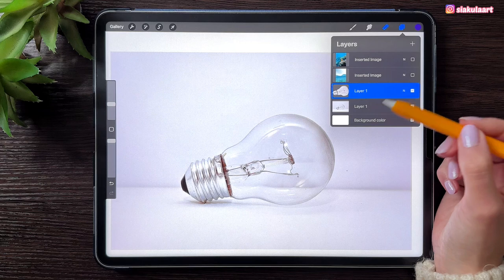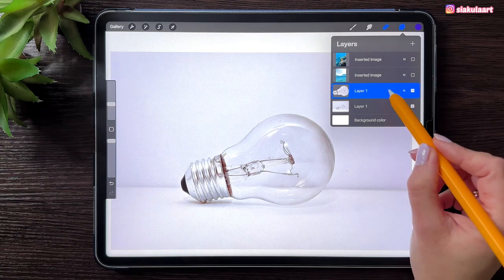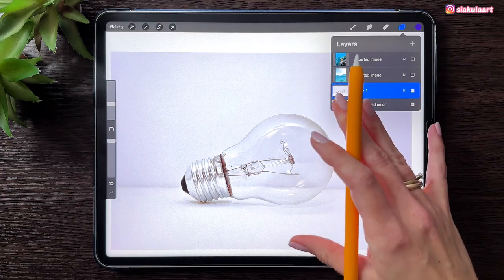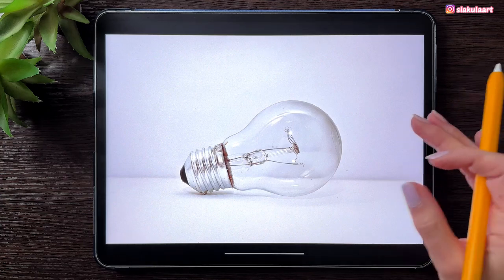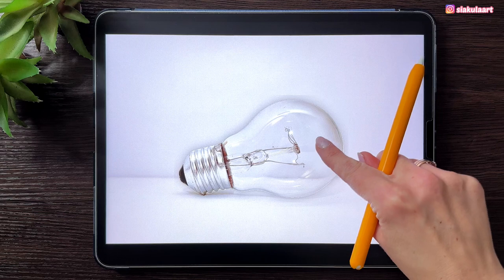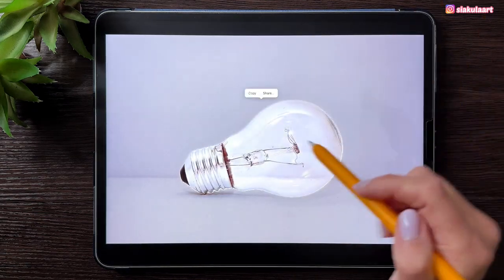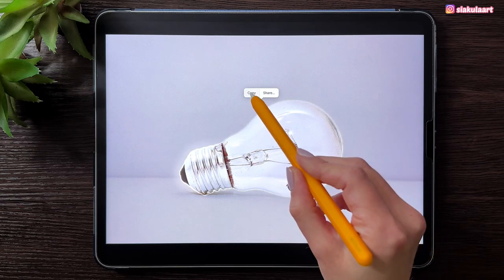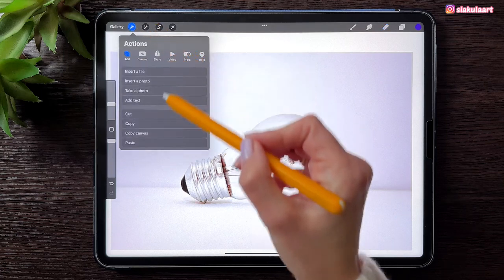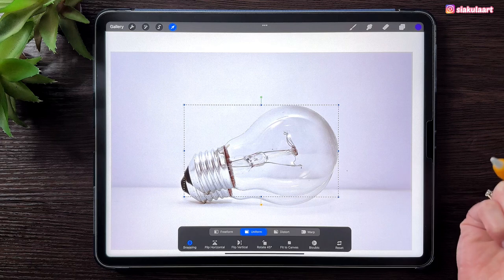I'm going to show you how you can do it easier and faster with the newest iOS on your iPad. So I'm going to delete this layer and open the picture of the light bulb in the Photos app on my iPad. Now you can just tap on this light bulb, hold it, move it to the side, and then you'll have the options Copy and Share. Let's pick Copy. Now go back to Procreate, go to the Actions menu, pick Paste, allow paste, and you'll have this light bulb here.